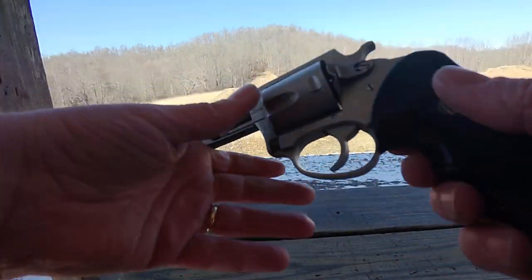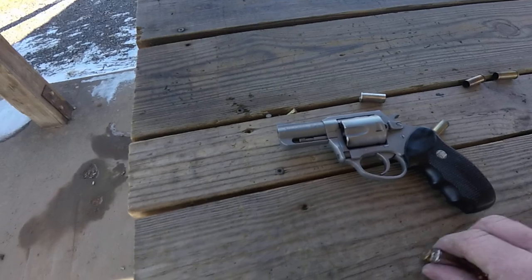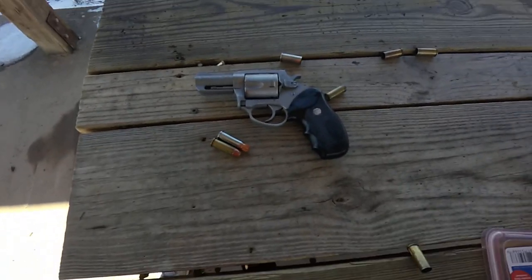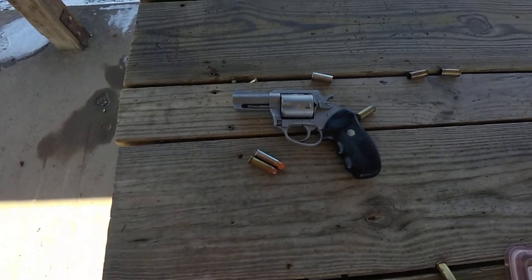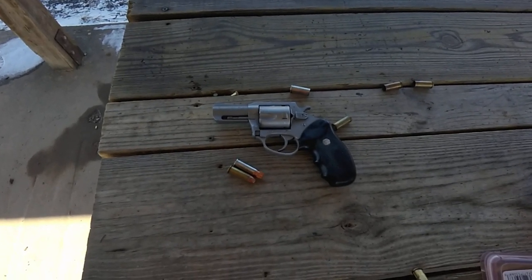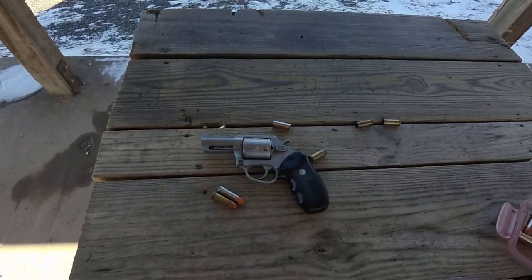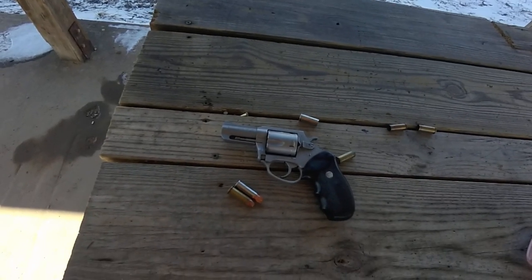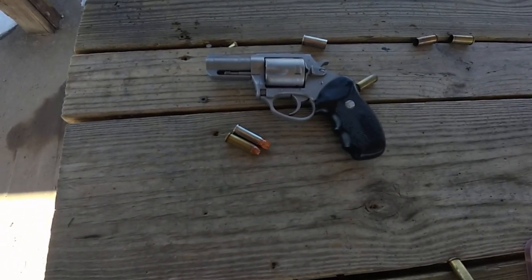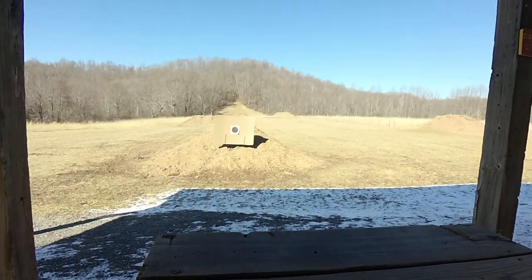I kind of like the big bores. If you look at some of my other videos I'll tell you that I take this one with me when I'm bow hunting for bear — I've never had to use it, and that's a good thing. Just a short range video to let you see what this thing does. I hope you got to see that muzzle jump so you can see just how much more power it has. Charter Arms Bulldog Pug at the range.